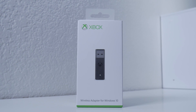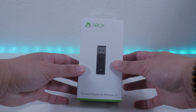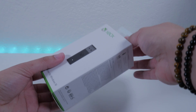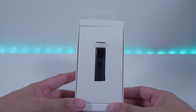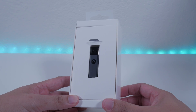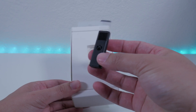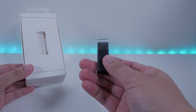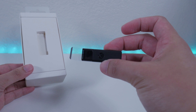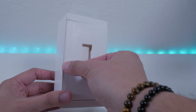Now let's move on to the USB wireless adapter for Windows 10. Out of the box this is just a USB receiver with the Xbox logo on it. There could be third-party products out there but I recommend using Xbox accessories to ensure proper connectivity. This also comes with a USB cable which is used as an extension — I'll show you how that looks in a bit.